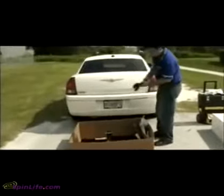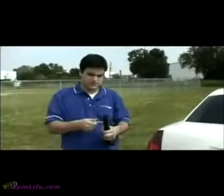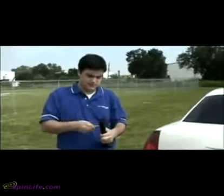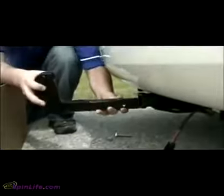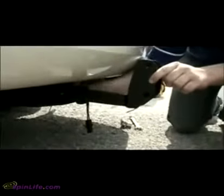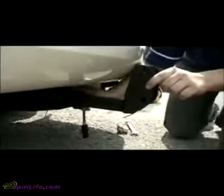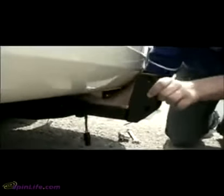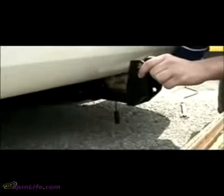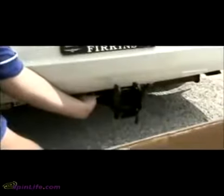Locate the hitch adapter inside the box. This video shows a Class 2 hitch adapter with a single threaded hole. Your hitch adapter may vary depending on the application. Remove the bolt from the hitch adapter and slide the adapter into the vehicle's hitch receiver. The hitch adapter may be positioned pointing up or down depending on the distance from the bottom of the hitch receiver to the ground. For proper lift operation, it is important to ensure that the vehicle hitch is level to the ground. Tighten the bolt and add a locking nut to secure.